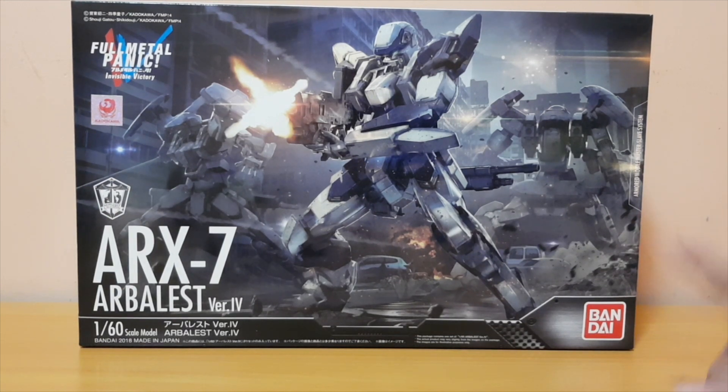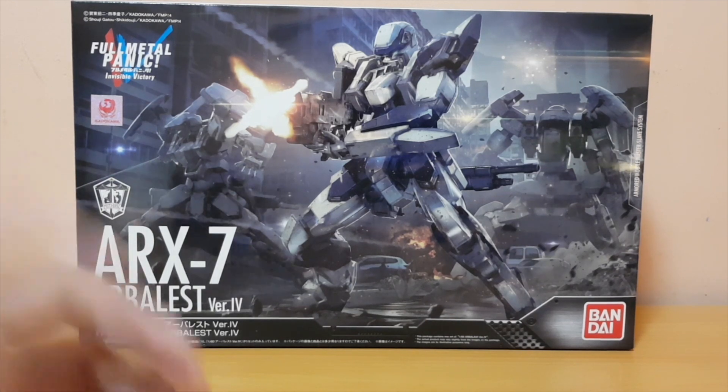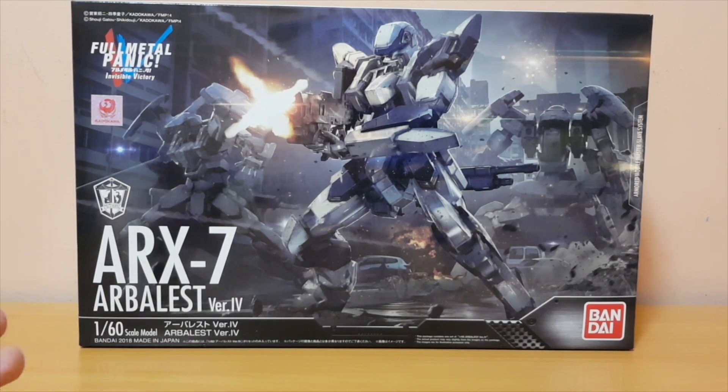It was on sale at the store, so I was a little bit on the fence about getting it. Then I figured out it was the last one in store, and I thought: if this is the last one, I might as well just get it for fun, because I'd probably regret it later if I didn't.